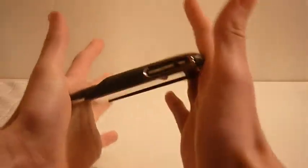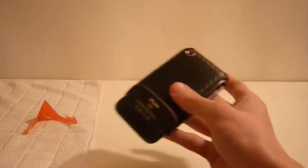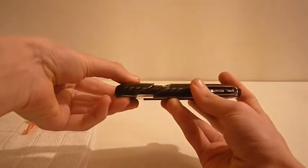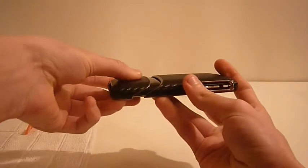So let's go and apply it. All we have to do is take the top, slide it in — it won't hit the vibrator switch or the volume rockers. Take the back and it just basically goes in, just like that, fits in very smoothly and looks very nice.